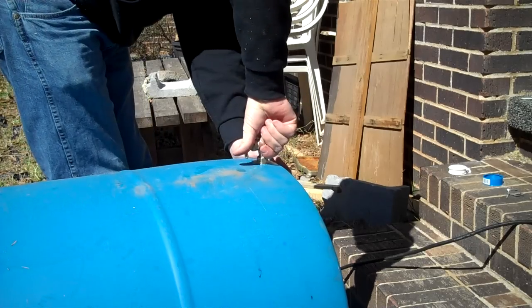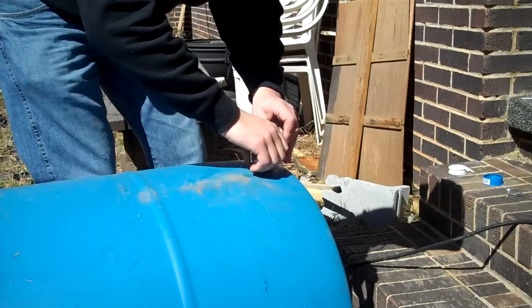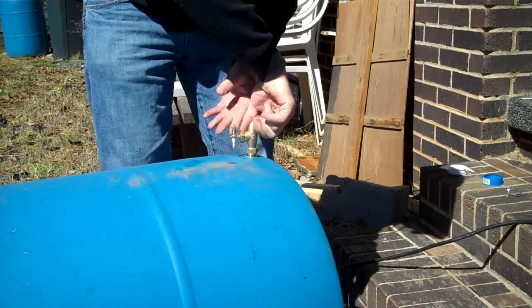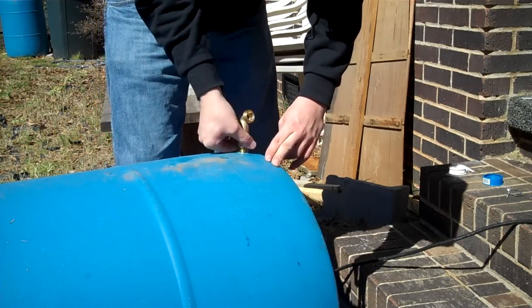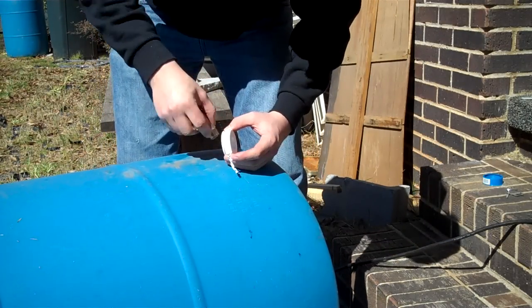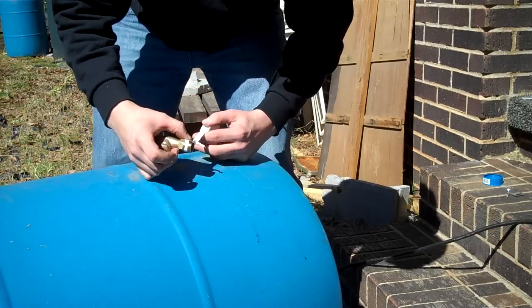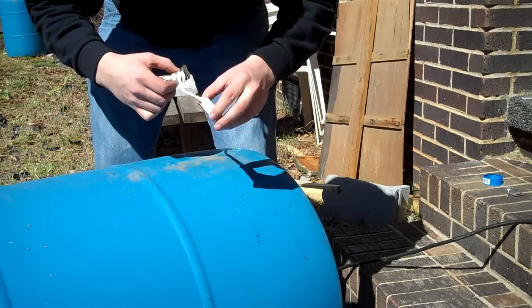Make sure you go in nice and straight. Screw it in all the way and then unscrew it back out. Take your Teflon tape — it's going to screw in this way, so we want our tape wrapped around the threads as we do it. That's not right, that's the other way.